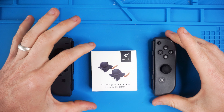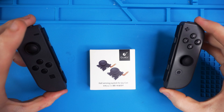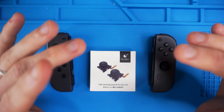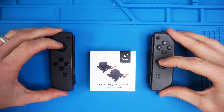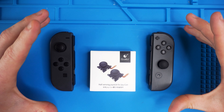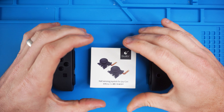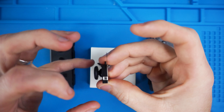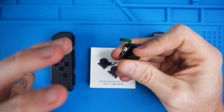My name is Eric and in this video we're going to be installing the Hall Sensing Joysticks for the Nintendo Switch Joy-Cons. This is an incredible upgrade and new technology. It will fix your current stick drift on your Joy-Cons, or prevent stick drift in the future. It uses magnets with no moving touching parts, which is different from the original joystick design that uses graphite sheets that rub and create dust, eventually causing stick drift.